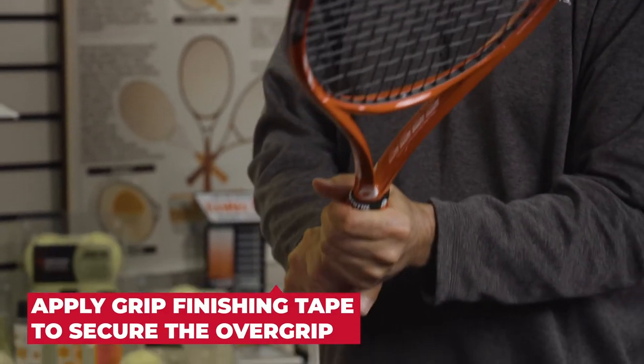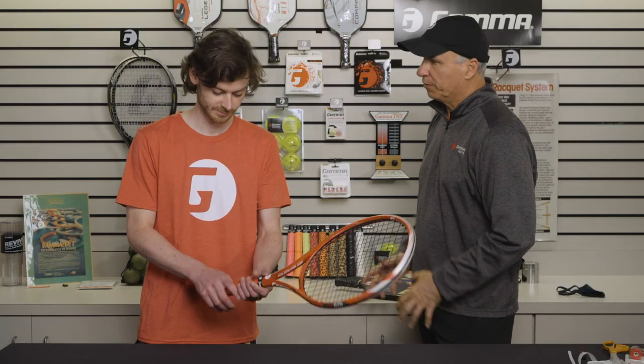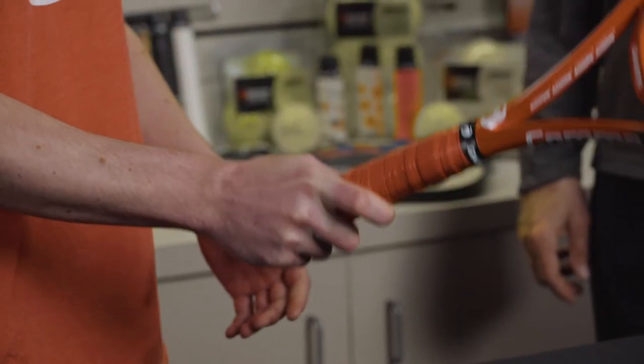And you can tell this feels really fresh, and you can tell how tacky that feels — how that would grab your hand on a nice hot day. Ready to play. That feels good.